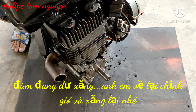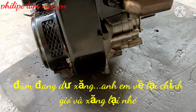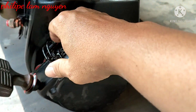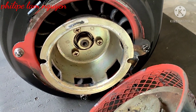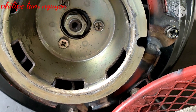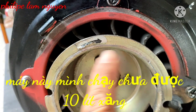Máy này rất là nhẹ nha các bạn. Cái máy này ban đầu thì màu cam, mà mình thấy nó nổi chói quá nên mình sơn màu đen. Mình tháo cái mô ly cho bạn xem nè. Cái mô ly rất là mới luôn nha các bạn, ốc còn màu luôn nha. Máy này mình mua về làm video thôi, mình chạy chưa được 10 lít xăng luôn.